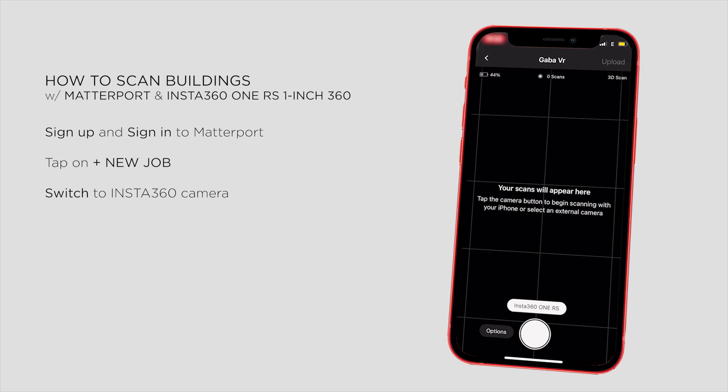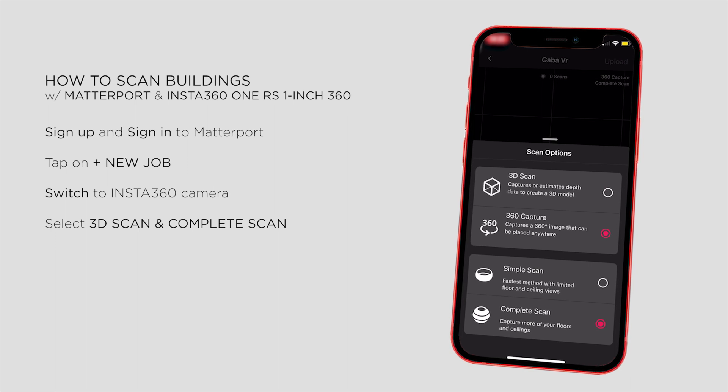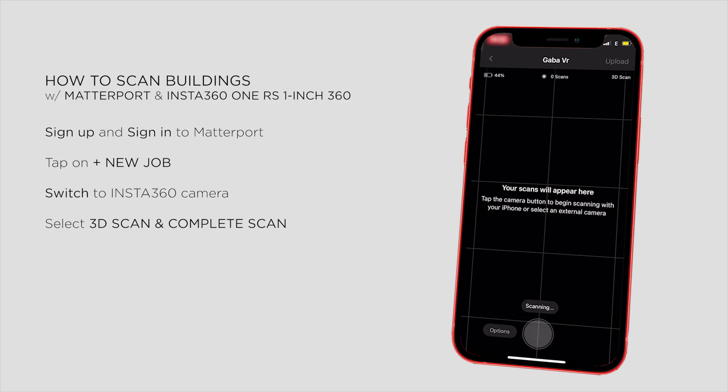Before scanning, let's double check our settings. We can select 3D scan or a simple 360 capture, and simple scan or complete scan. As I'm using a 360 camera, I'll pick complete scan, and as I want to create a 3D model, I select that mode. During shooting you'll see the selected mode in the top right corner. Tapping on the capture button, I start scanning.